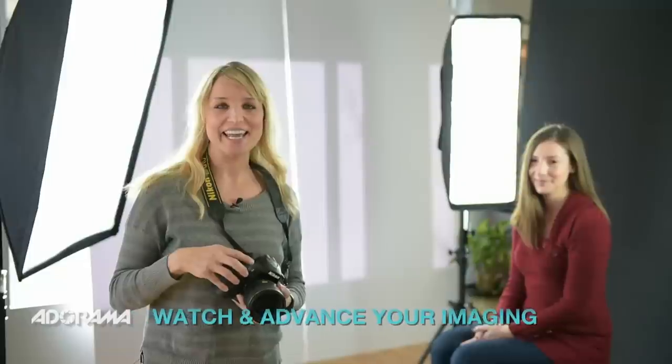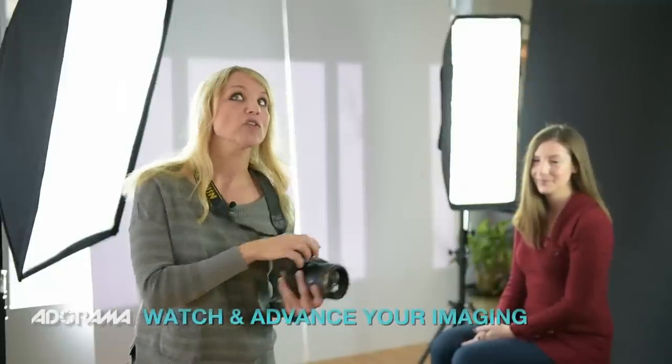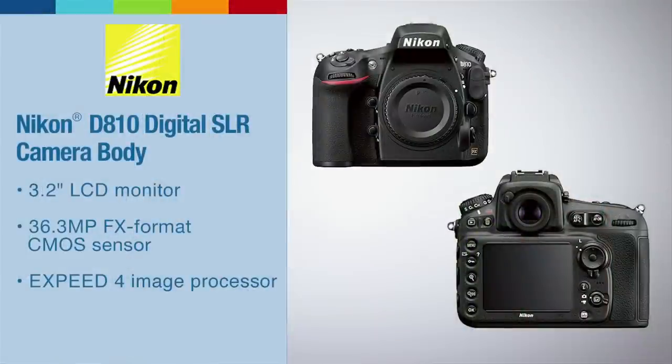We're going to do some shooting here in the studio with our wonderful model Sarah to showcase a few of the new options that the Nikon D810 has over the D800, which forever was my baby. I'm also going to show a series of images that I have shot on a variety of shoots and talk to how some of the newer aspects of the D810 really stand out when it comes to shooting.